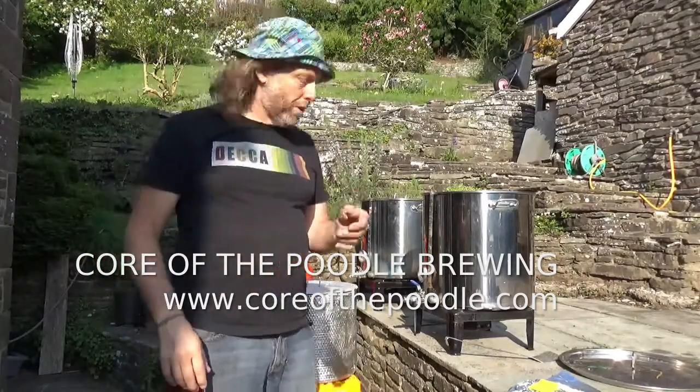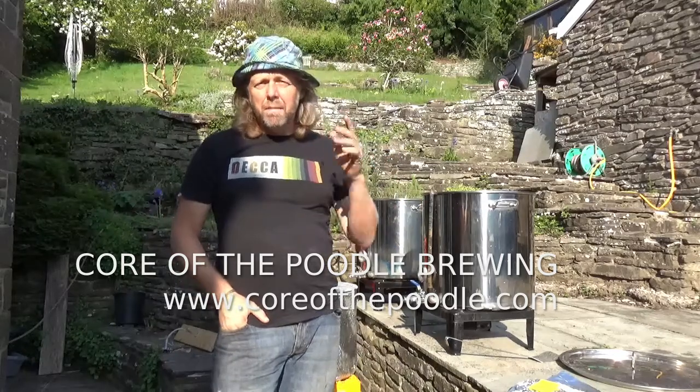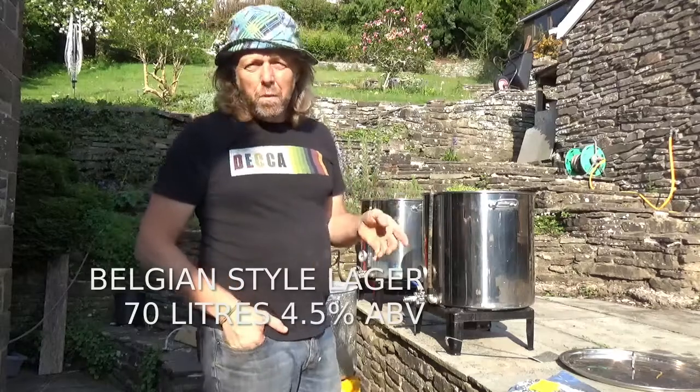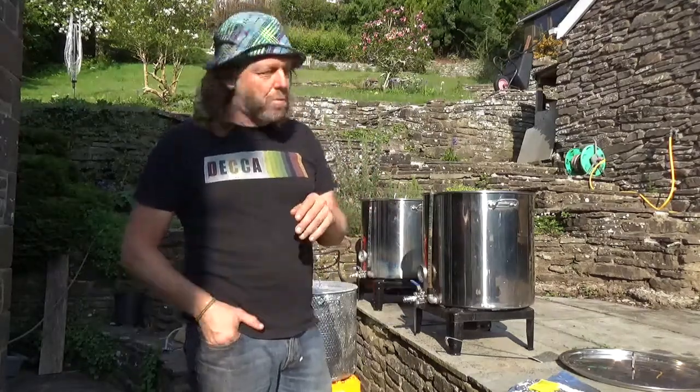Morning and welcome to Wales. I'm just going to try and get in the sunshine. My name's Malcolm and I'm basically here going to run through some brewing today. I'm basically going to brew a Pilsener malt. Hopefully it'll work out okay - just a bit of bad timing with the sun this morning.